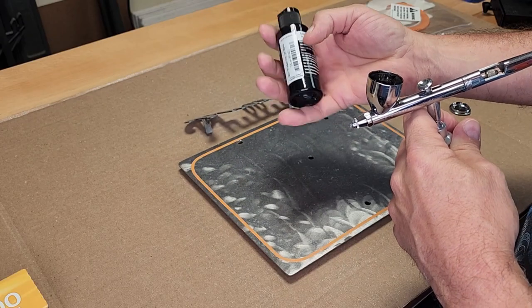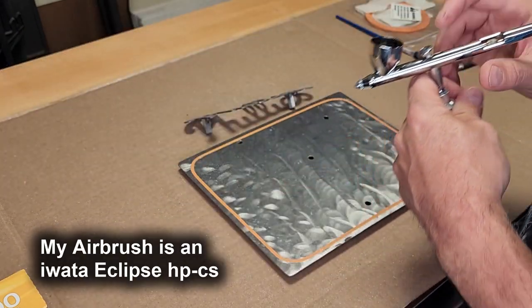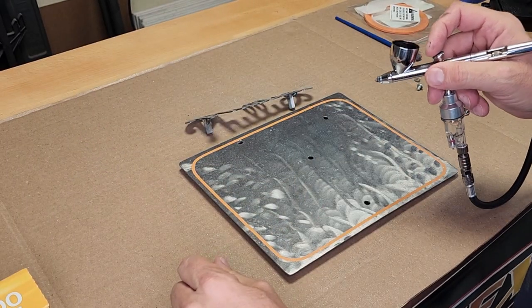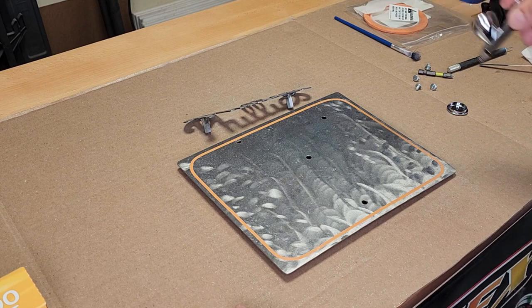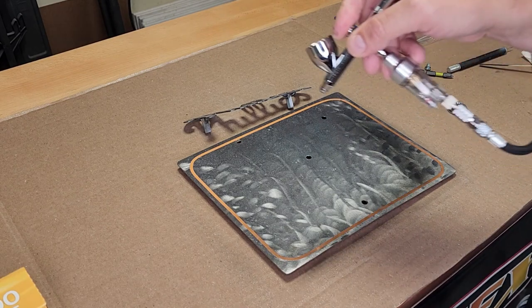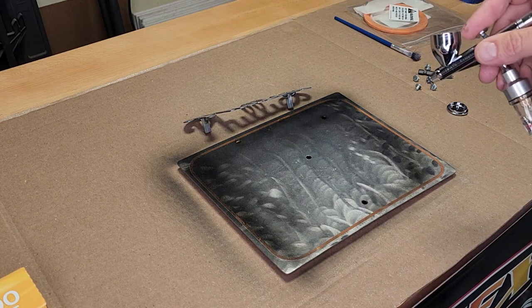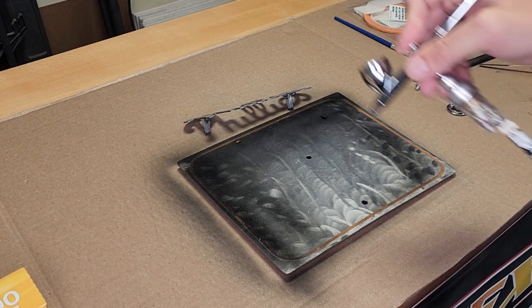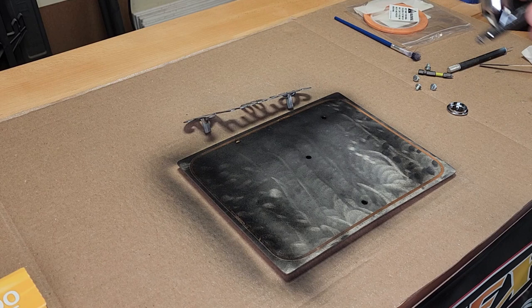I've got my Wicked Opaque Jet Black loaded up here in my gun, about a quarter of a cup. Hit it with a little of the 4011 reducer. I'm just going to put a light coat of this on — you just need something as a backer for the silver. I really love the swirls Jim puts in his metal artwork, so I'm going to try to maintain as much of that as possible.